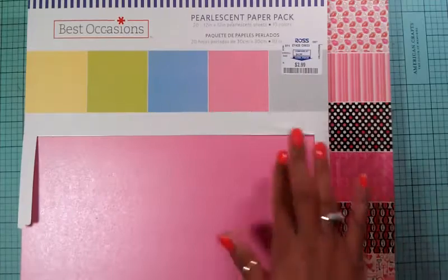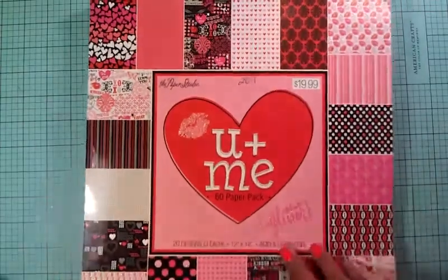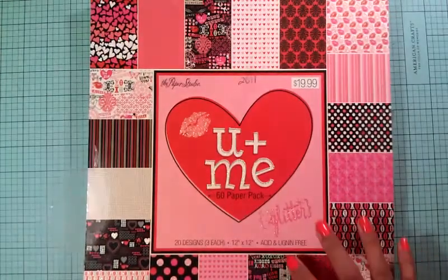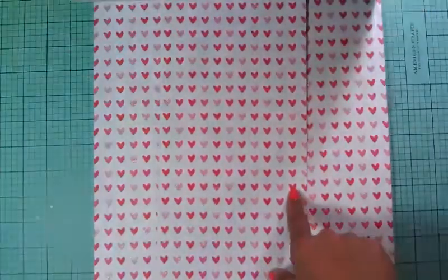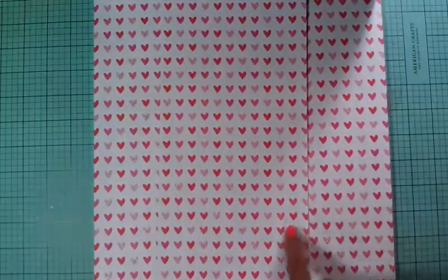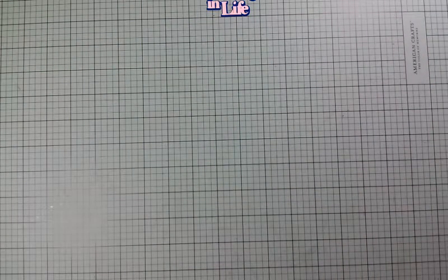This is the cartridge I'm using today and this is the paper. I'm using this color pink and then I'm using the 'You and Me' paper stack from Hobby Lobby. This paper stack is adorable and this is the paper pattern I'm using today. My card base is going to be a five and a half by five and a half.